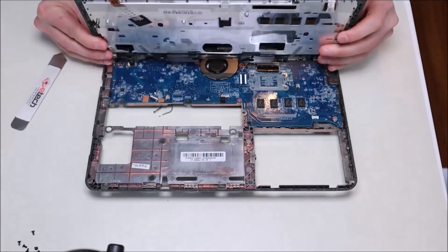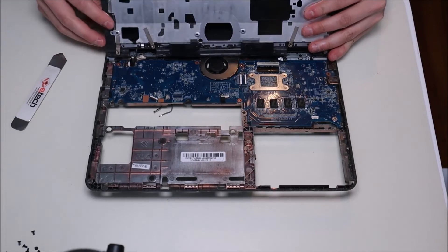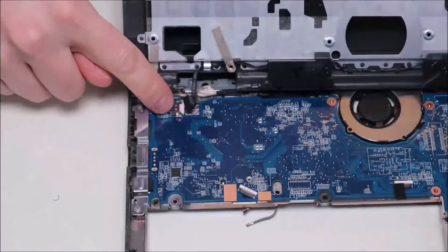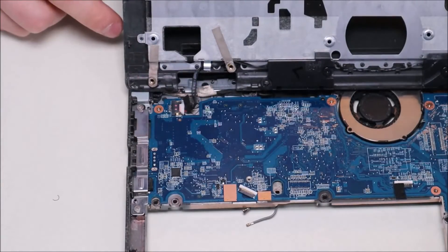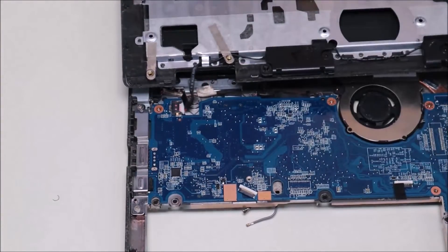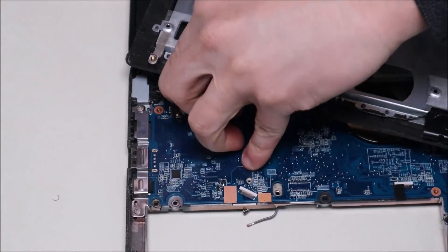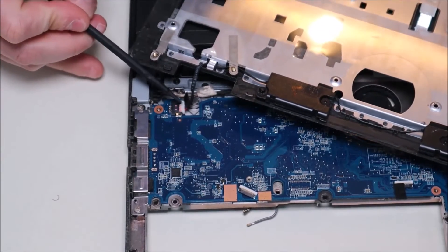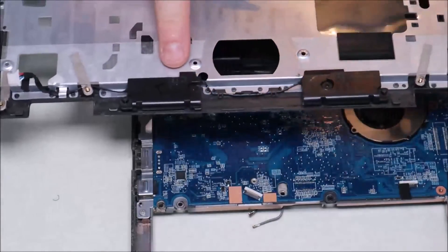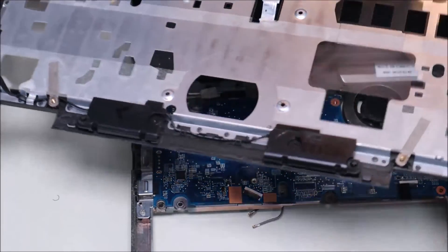The palm rest is now loose, but if you flip it over you'll see the speaker wires still plugged into the motherboard, so you can't just rip it off. The speaker plug goes straight into the port with no clasps or clips. Put your fingernails on either side of the port and pull out, or use the flat end of your pry tool to push it out. And there are your speakers — they come up with two screws — and now the palm rest is free.